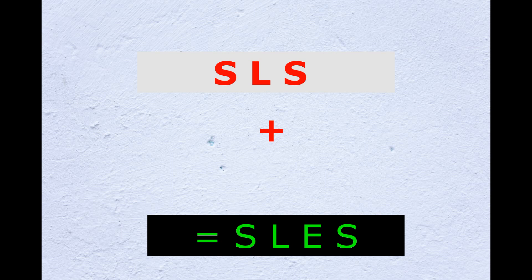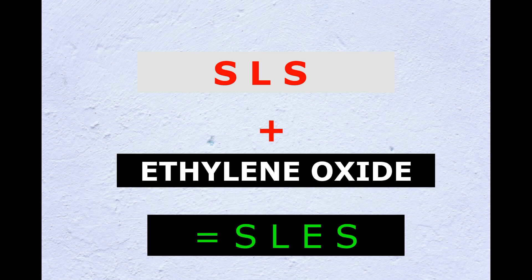Then, with SLS powder, what material will give SLES? Ethylene oxide. Yes, SLS powder with ethylene oxide will give SLES.